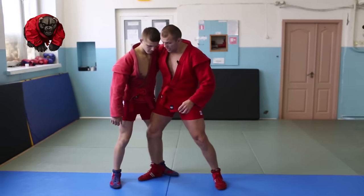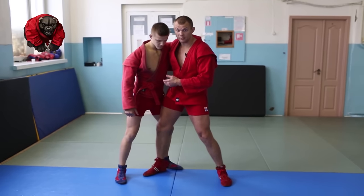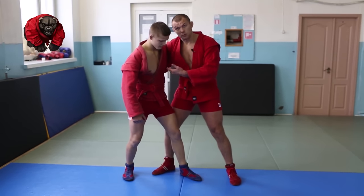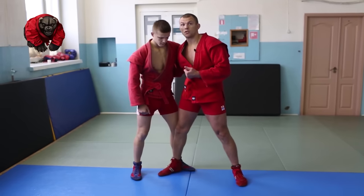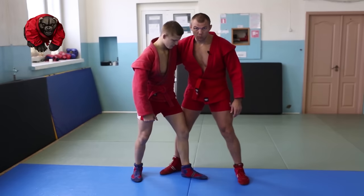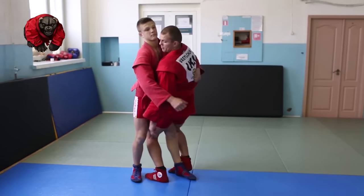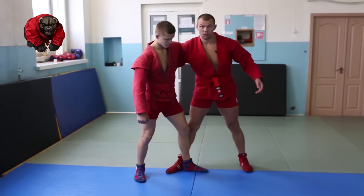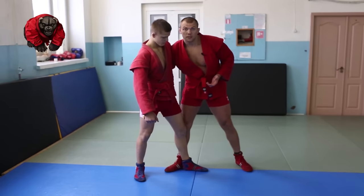The lateral drop is used when a guy steps around and tries to establish his own control. Now he has shifted control. In this situation, the lateral drop is the best option. Your support leg will become your working leg — it will step deep in between. The deeper the better. And we add our arm as well.